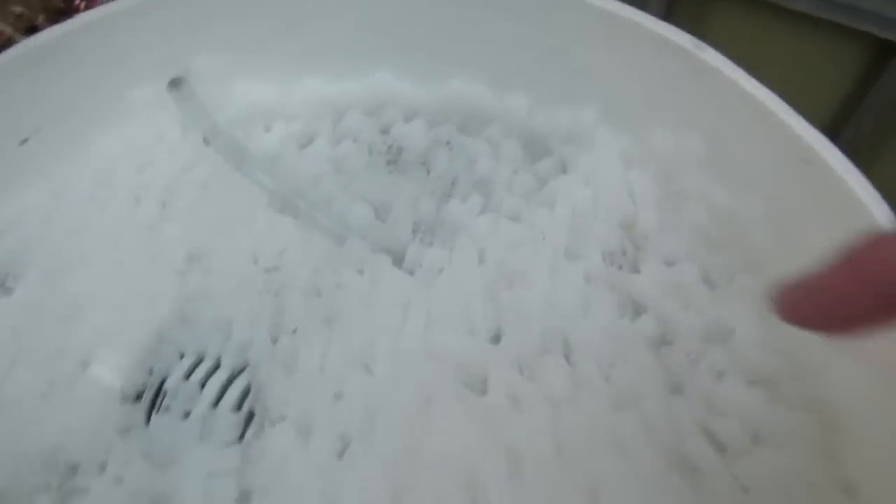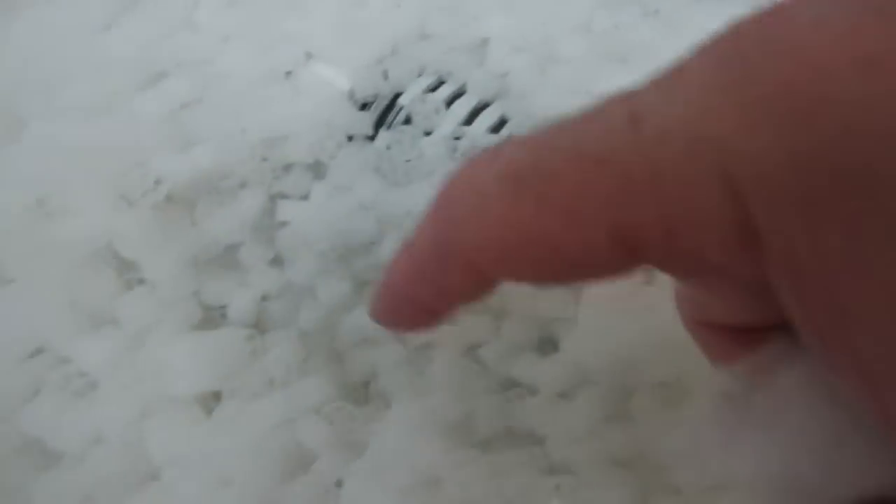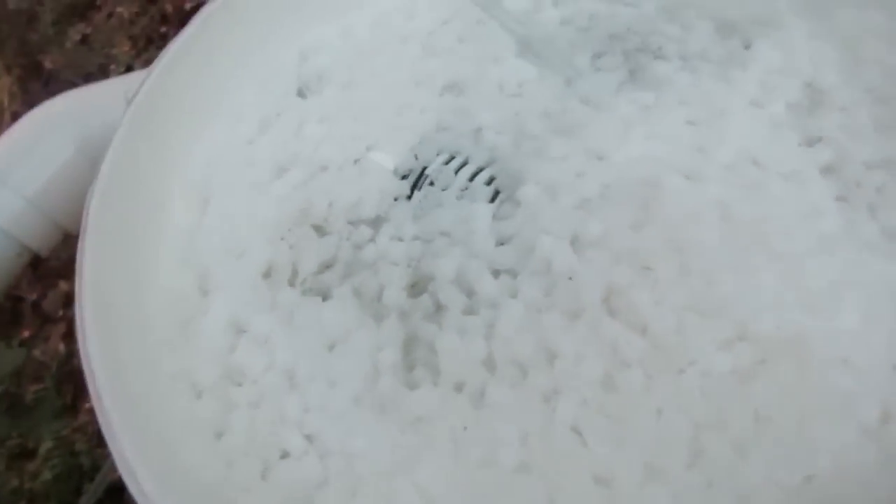So you've seen the Radial Flow Filter. Well now I have the Moving Bed Biomedia Filter online. She's bubbling away over in this corner here, bubbling away a little bit over there. Most of the media has moved to this side.